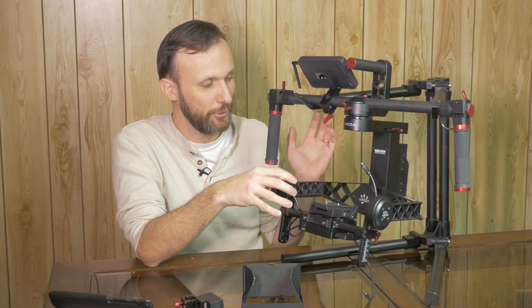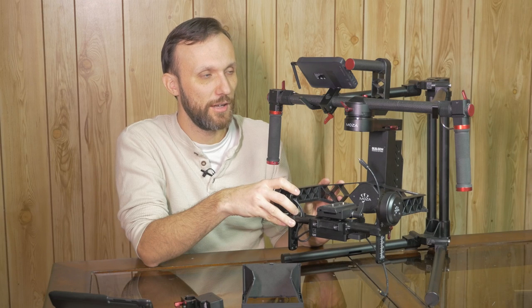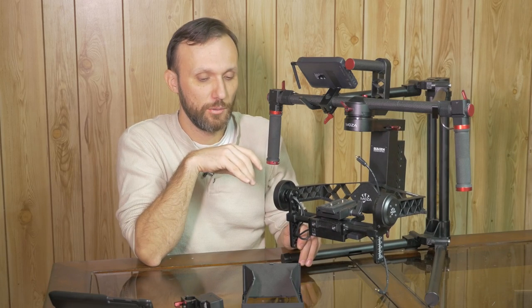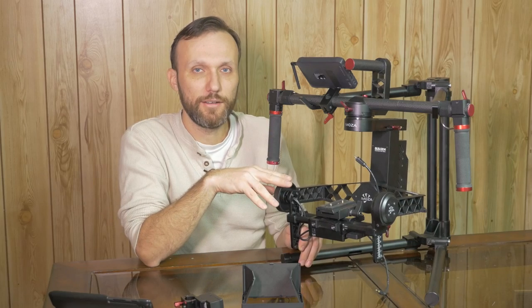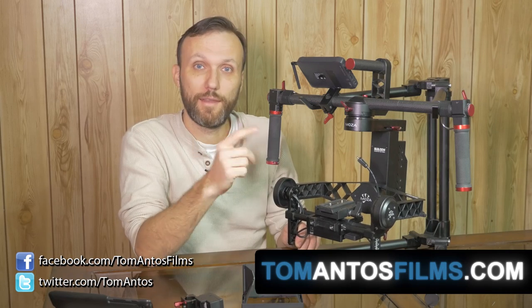Really great gimbal. This sort of came out of nowhere — I never heard of the company or the gimbal, then contacted them and got a unit to test out. I have to say it's really impressed me, especially for the price point. It's going to create a lot of competition, especially for gimbals like the DJI Ronin. If you want a foolproof gimbal for your DSLR or mid-size video camera like the C300, this is a great one to go with. I'm excited to see what improvements they'll add in future updates or the next generation. Check out my website at tomatosfilms.com for more details.